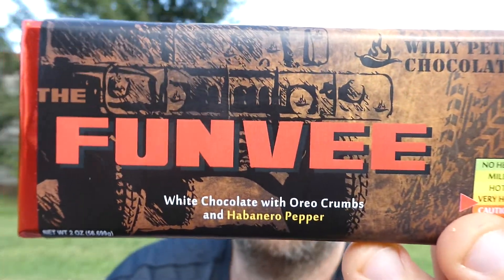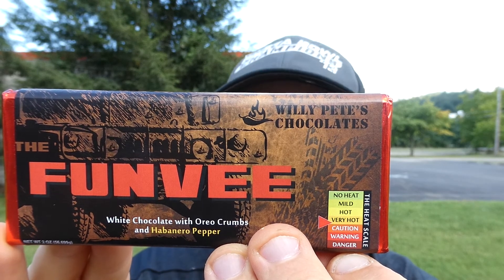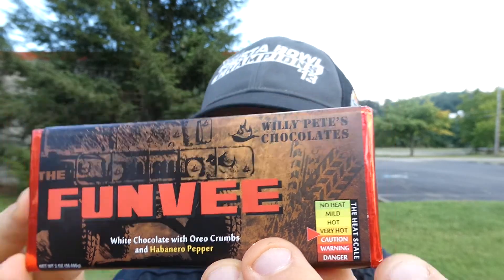Anyway, with that said, today's chocolate bar is the Funvi — white chocolate with Oreo crumbs and habanero peppers. On the scale from No Heat to Danger, it is very hot, just past halfway on the scale. So it should be pretty good, should have some nice heat.